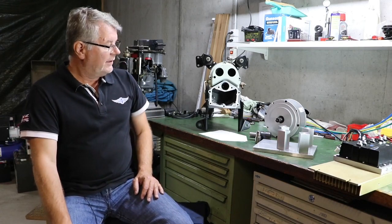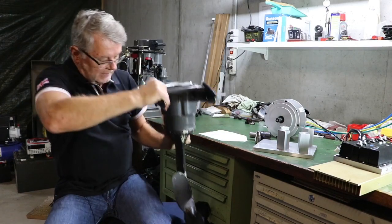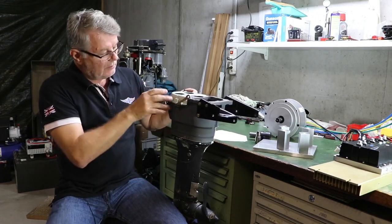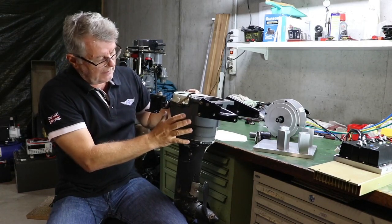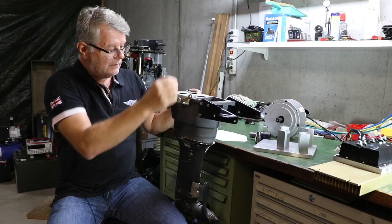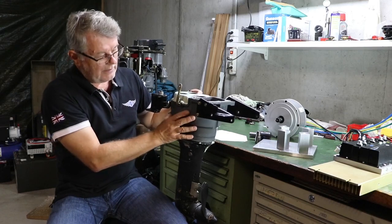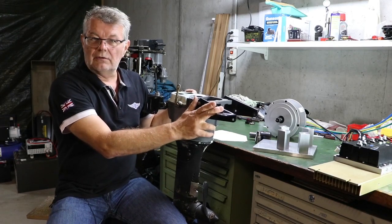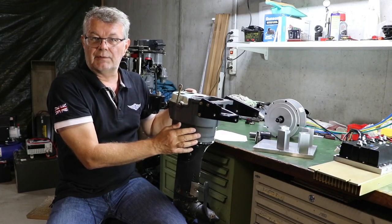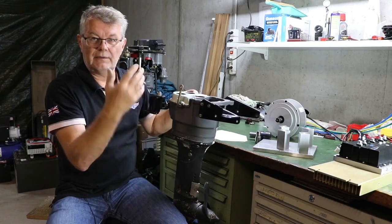First of all you need the engine, and the big advantage in my opinion is that you can use this lower part here. The lower part of the engine is this housing — that's the oil sump — then this is a cover for the gear change, forward/reverse gear and idle, and this housing also holds the brackets that go into the hull of the ship. So you don't need to change anything on the ship's hull, and that's a big advantage compared to other conversions where you have to modify the hull as well.